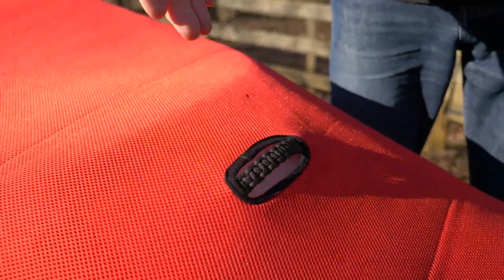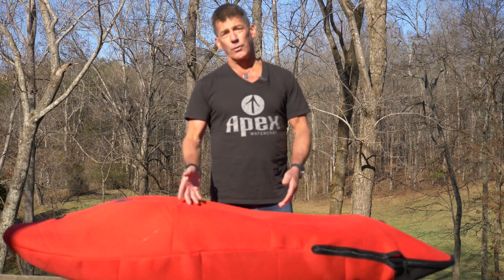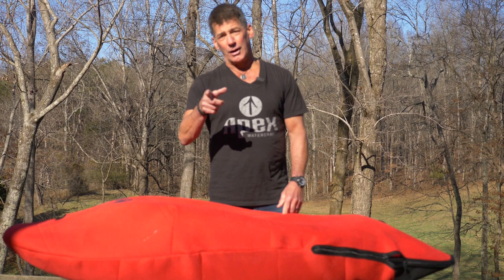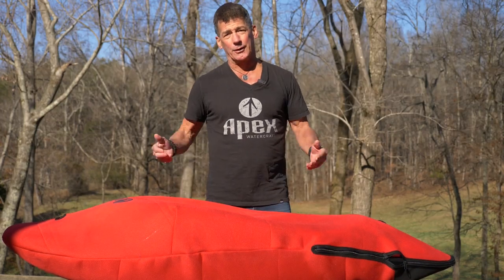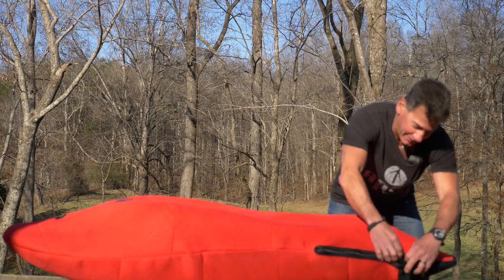You've got access to grab handles on the bag, and it protects the boat. It's breathable, which means that if you've got water in the boat, the water will come out. However, it's not waterproof, so if you leave it right side up, rainwater can get in. But let's take a look at what's inside — that's what we're really here for.